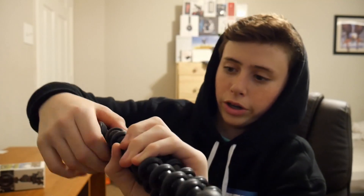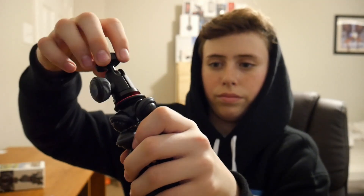Another feature I do like about this is that the head does come off. You unscrew it right here, and then you can just use it as a regular tripod.